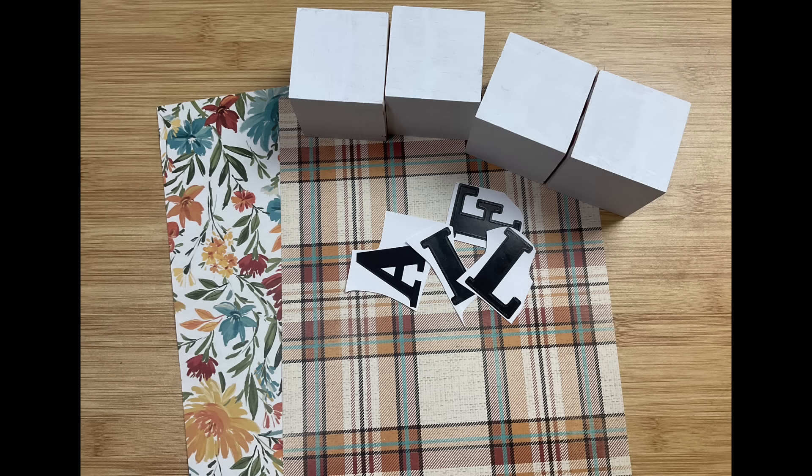The first thing we're going to make are some letter blocks. I'm using four of these wood cubes from Dollar Tree, but you could also use the foam dice, some scrapbook paper, and some poster letters. I am going to be using four or five basic paint colors — I will list these in the description of the video. I was also inspired by a couple different patterns of fall scrapbook paper from Hobby Lobby.